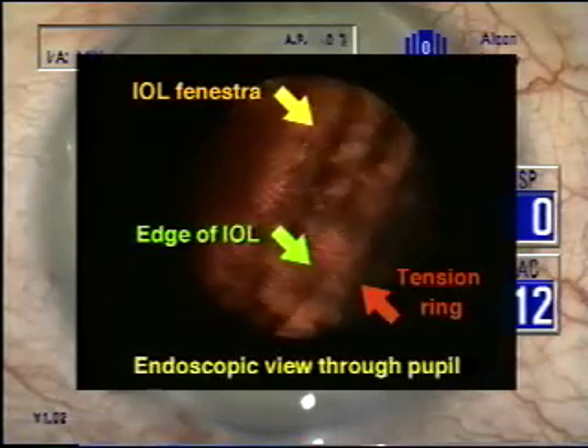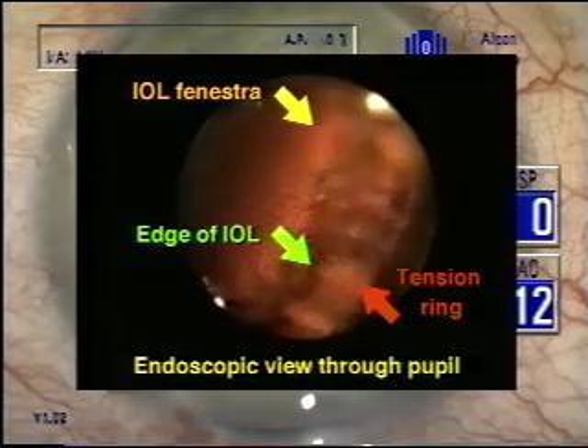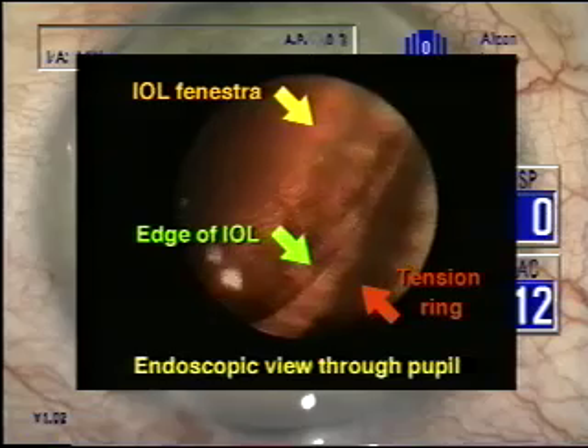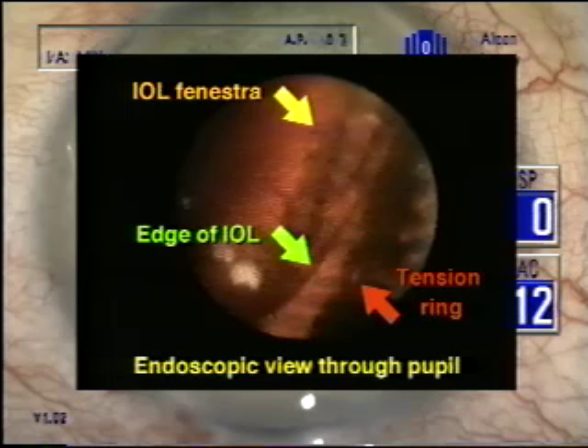We are using an endoscopic camera here to demonstrate that the edge of the lens and its sides are well away from the endocapsular ring, and the capsular bag will maintain its circular shape.